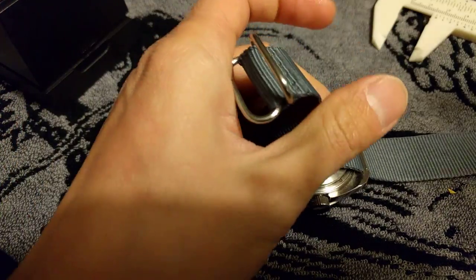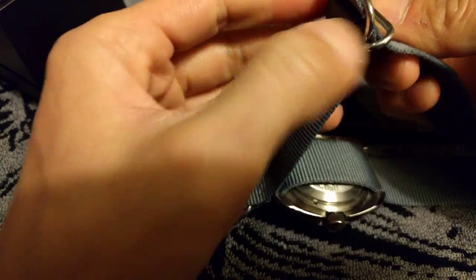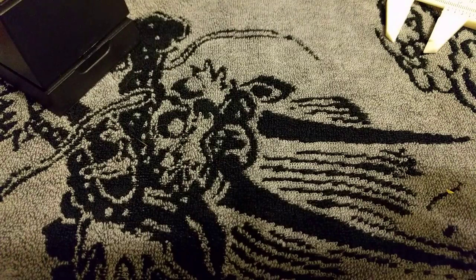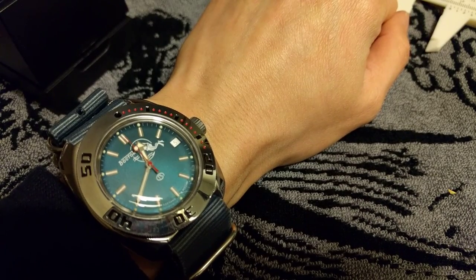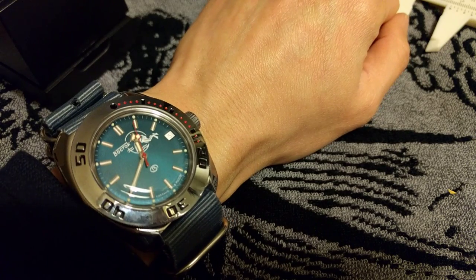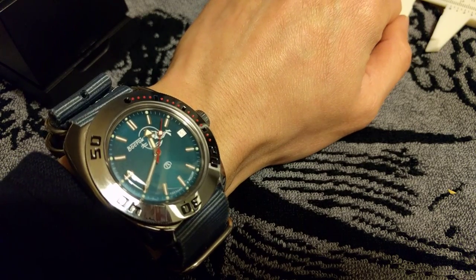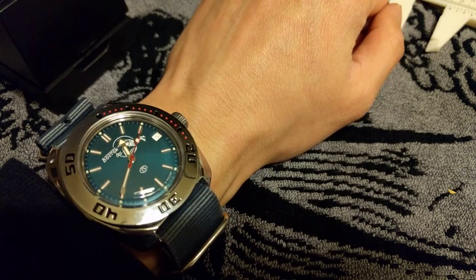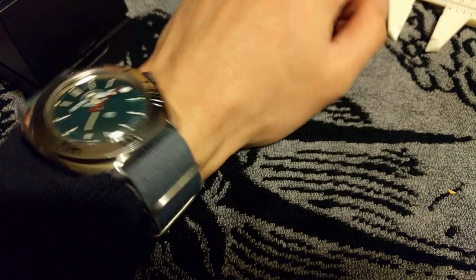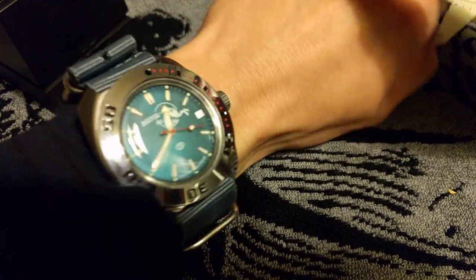Just going to put it on my wrist and take a wrist shot. I have a very small wrist — 15.2 cm, which is about six inches. So it might appear huge on camera, but in person it doesn't actually look too big because of the short lugs. This is probably one of the reasons I chose this case model — because of the short lugs, I don't want them just sticking out.